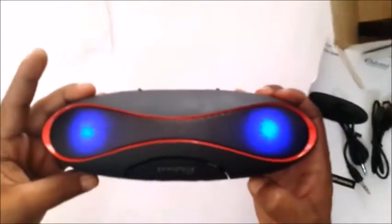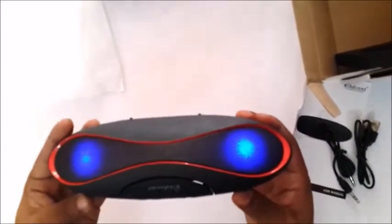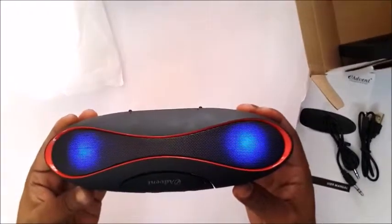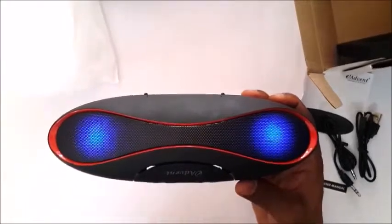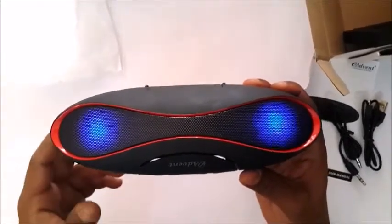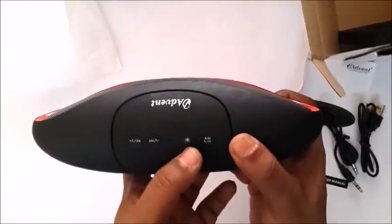Now let me switch it on. The device announces it's ready to pair. This is why it is called the ET01 — it does look like an ET. The blue LED lights are way, way cool. Now if you find the lights too bright, you can always switch them off using this button.